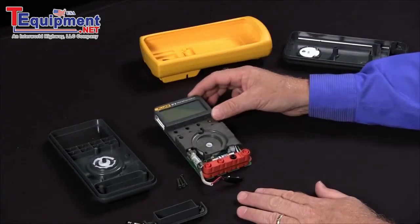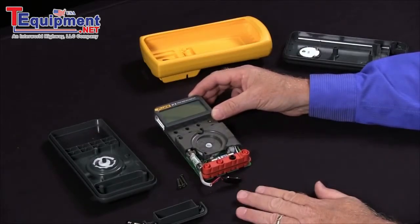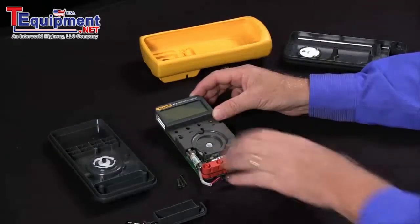If you have a Fluke 87 and all the digits aren't lighting up — some segments are kind of on and kind of off — our first recommendation is to send it into the Fluke Service Center so they can repair it. But if you're in a pinch and you need to do it very quickly, there is a very easy fix for that.